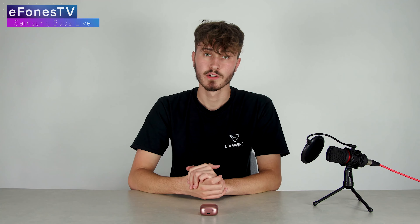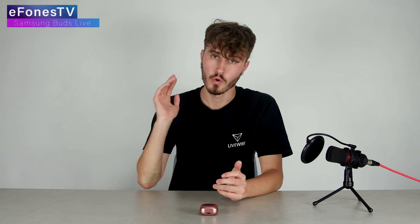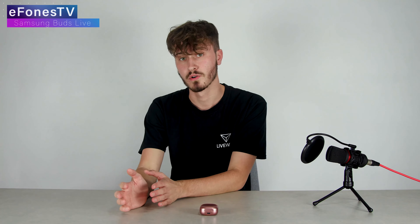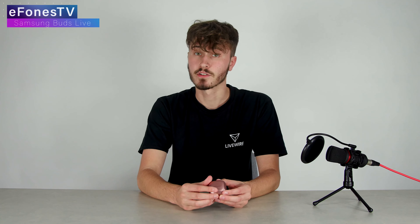The call quality is also really good. I was worried that because there's no microphone on the stems, call quality wouldn't be great. I would say if you're in a loud area, walking, or it's windy, these aren't the best for call quality just because the microphone is a little bit far away and tucked behind your head. So if you're going to make a call or record a video, make sure you're in a quiet space — or just pop them out.